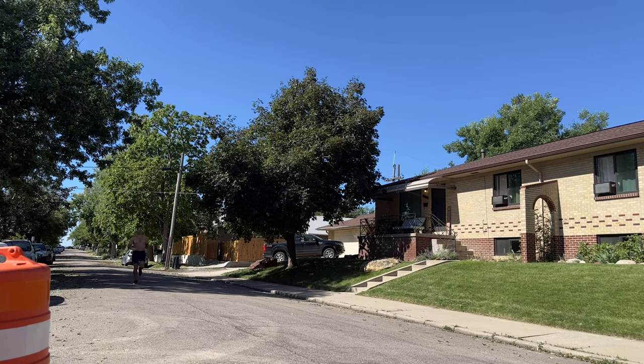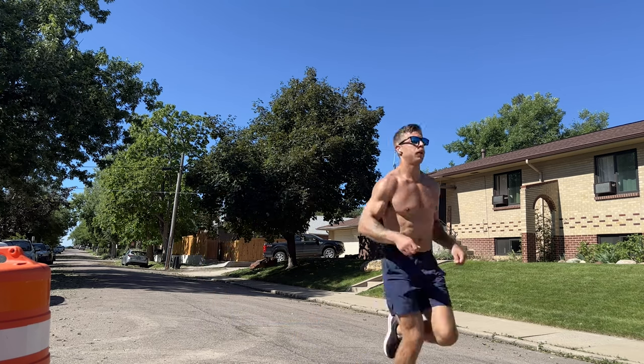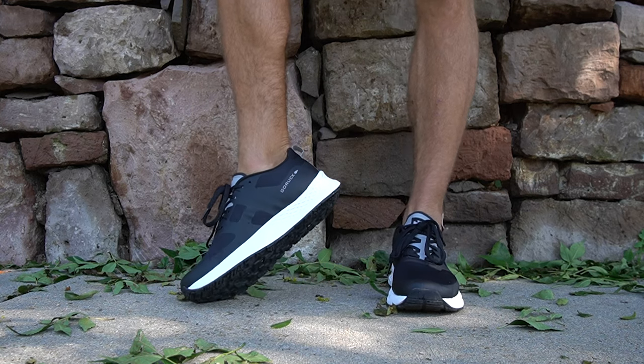But I'm not going to lie to y'all, shooting running content is really difficult because going to set up the camera every single time is a pain. So we just tackled a 5k in the shoe.